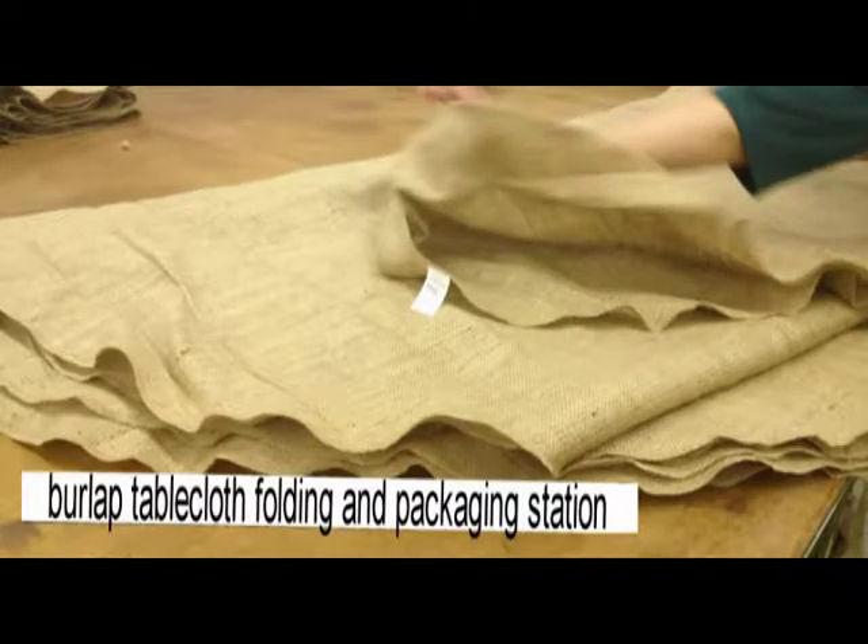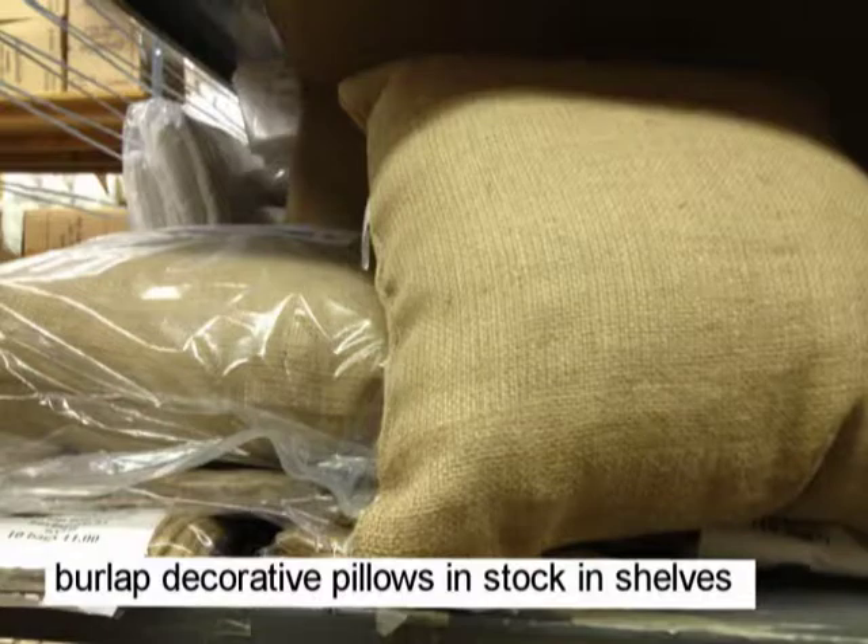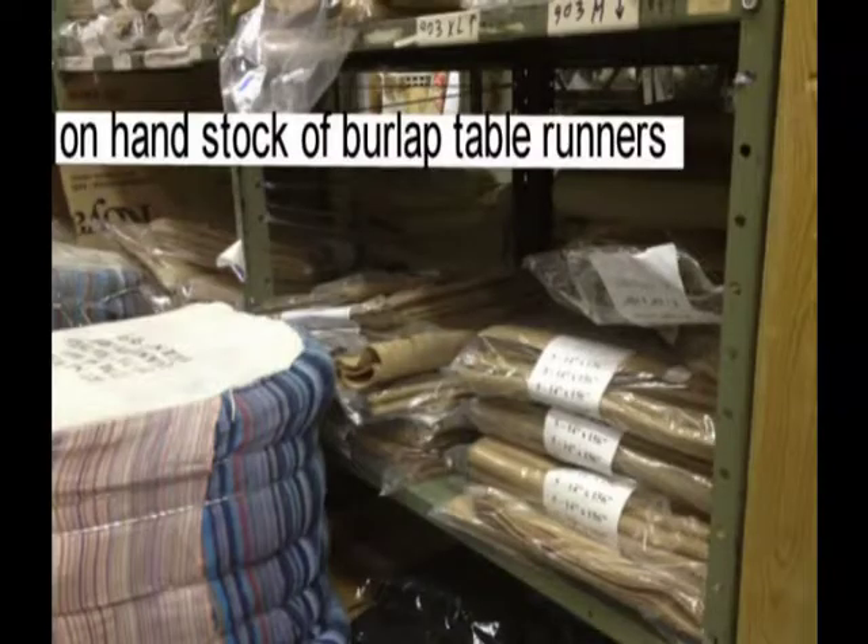After sewing, they are packed and labeled. We do keep some of the popular items in stock for walk-in trade.